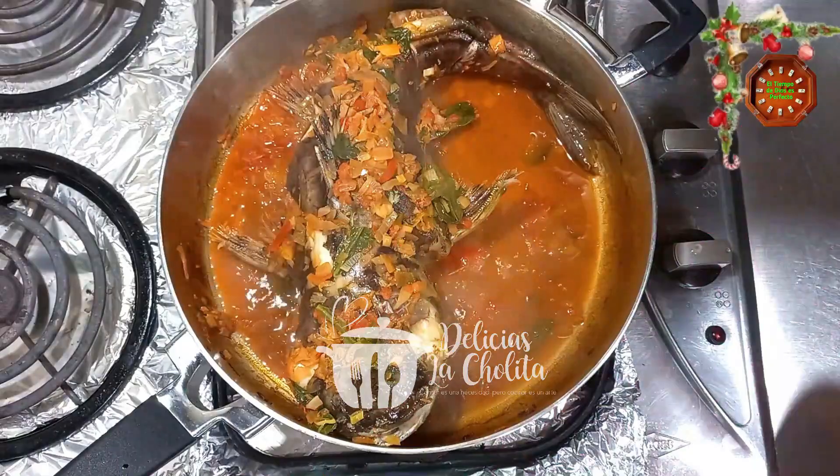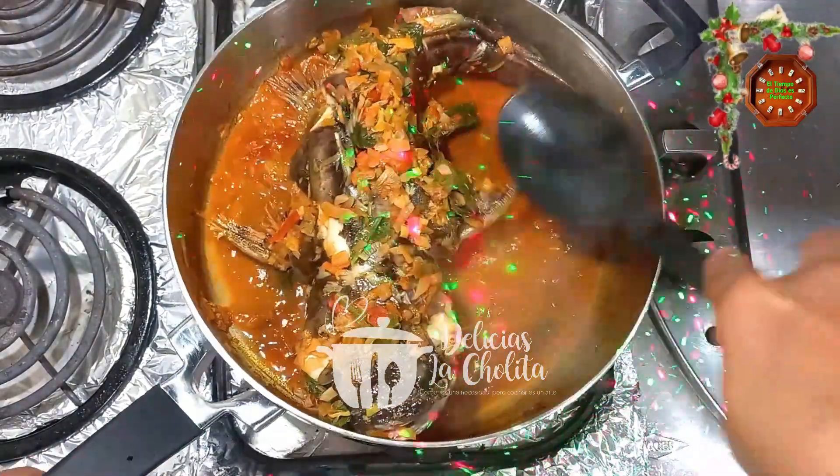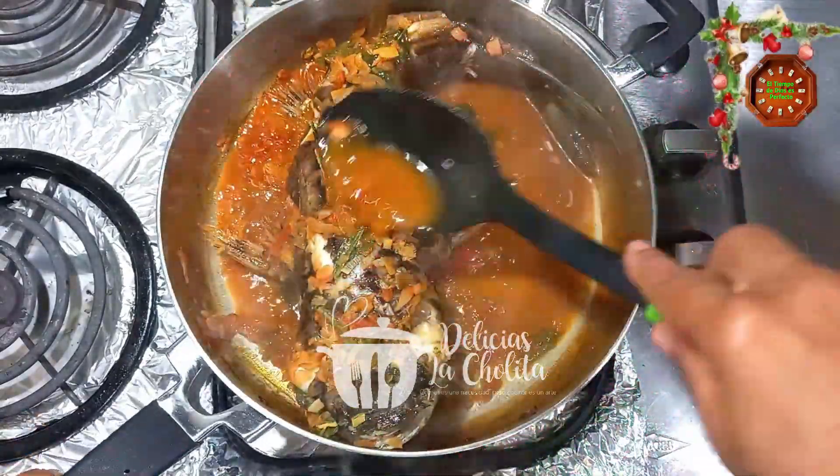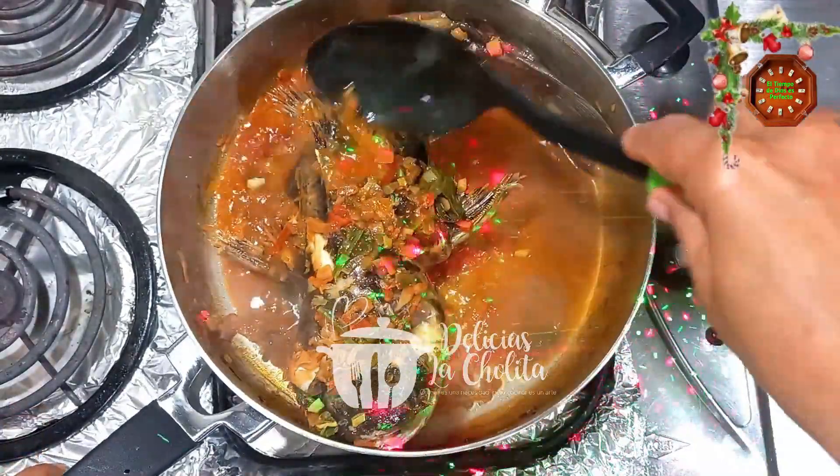Huele delicioso. Lo tapo y espero hasta que empiece a hacer ese proceso de cocción. Míralo cómo va avanzando — hermoso, buen olor. Empiezo a agregarle de esa misma agua, esa sustancia, encima al bagre.